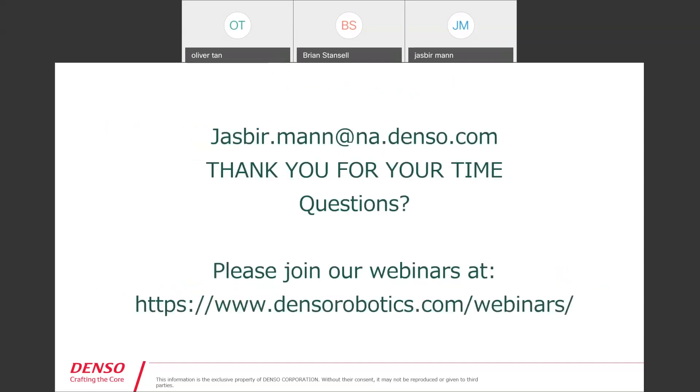That is all I have for you on dual arm. At the bottom I have a link to our future webinars that you can register for, and my email address is up there as well. I will be following up with everybody shortly with the link to this video and recording. Thank you for your time. Thanks very much Jasper — we'll go and see if there are any questions. Jasper put a link in the webinar and I also posted it in the chat window.